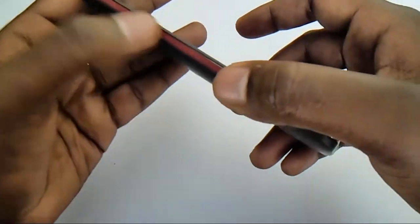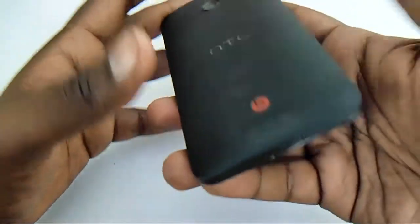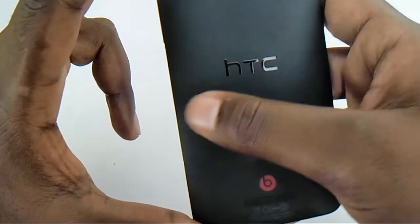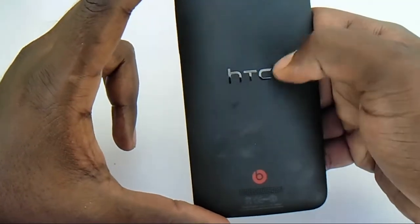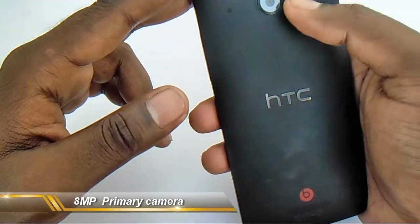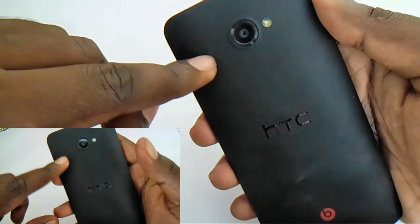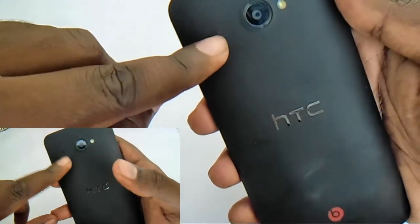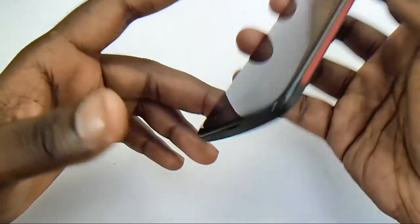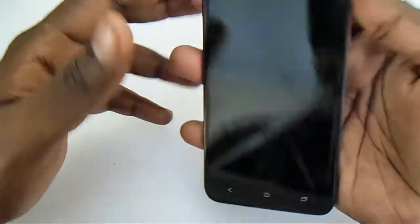On the back panel you can see the Beats Audio logo with the speaker on the back side, an attractive STC design logo, an eight-megapixel primary camera with LED flash, and a notification light on the back panel as well. That's all about the physical appearance of the device. Let's turn on the device and see how fast the booting takes place.